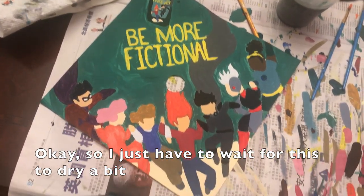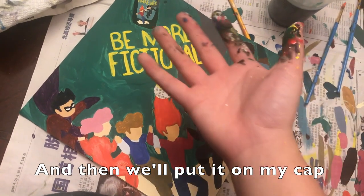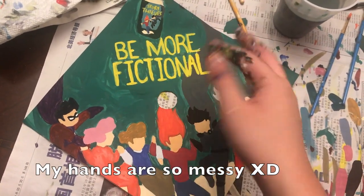Okay, so I just have to dry it, and then I'll put it on my cap. My hands are so messy.